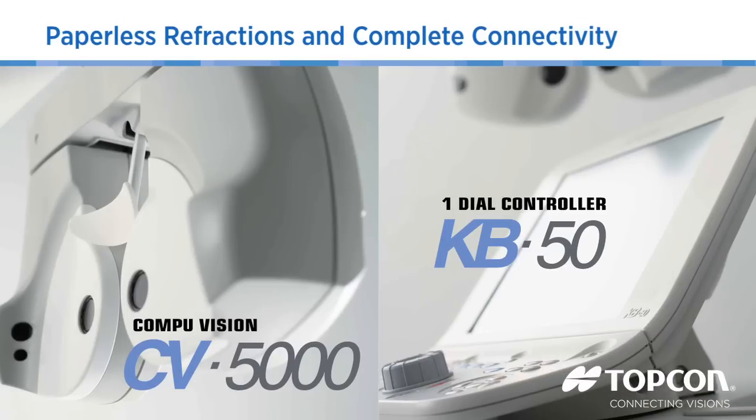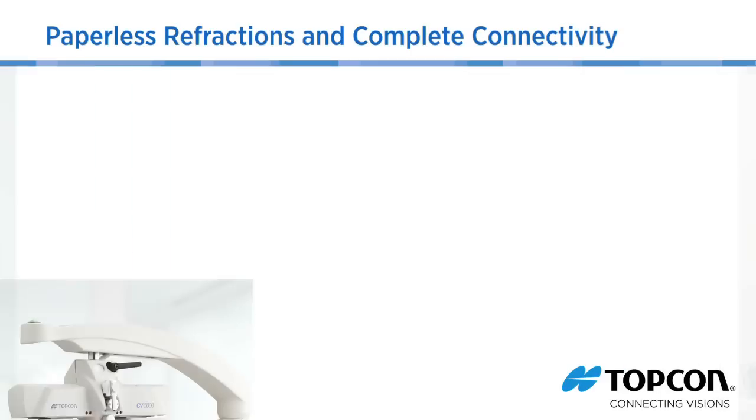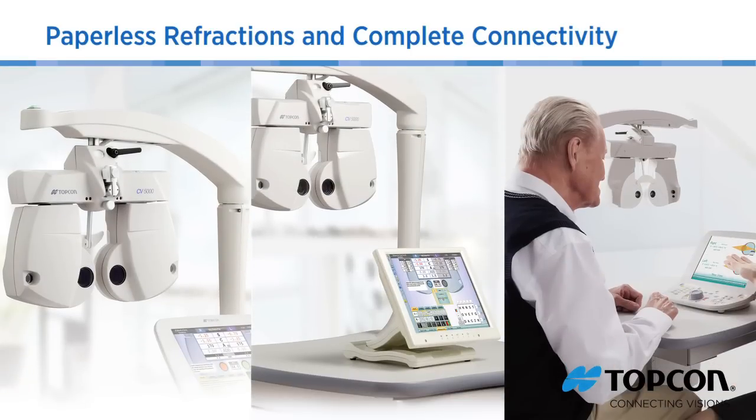The Topcon CV5000 is an extremely flexible, full-functioning automatic phoropter that sets new quality standards. The unique flexibility of the CV5000 allows you to continue to perform your refractions just like you always have. The CV5000 empowers you to make refraction faster and easier.